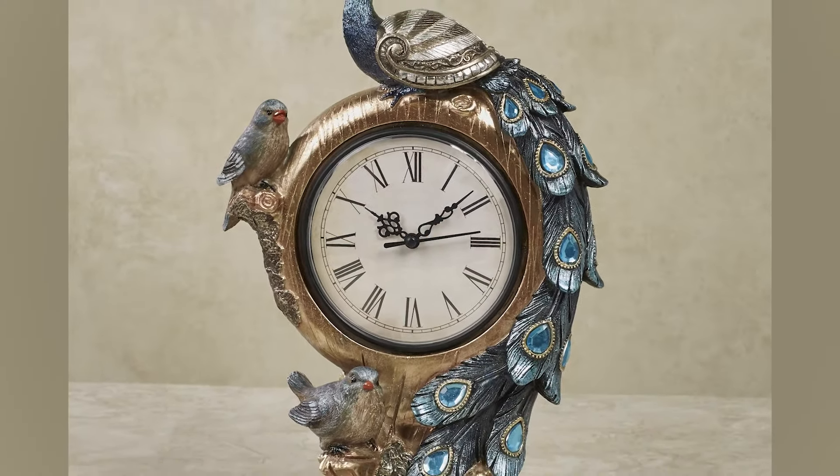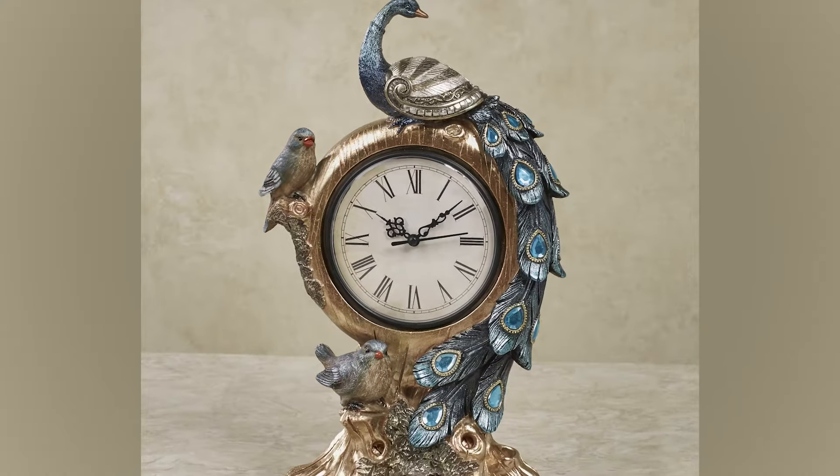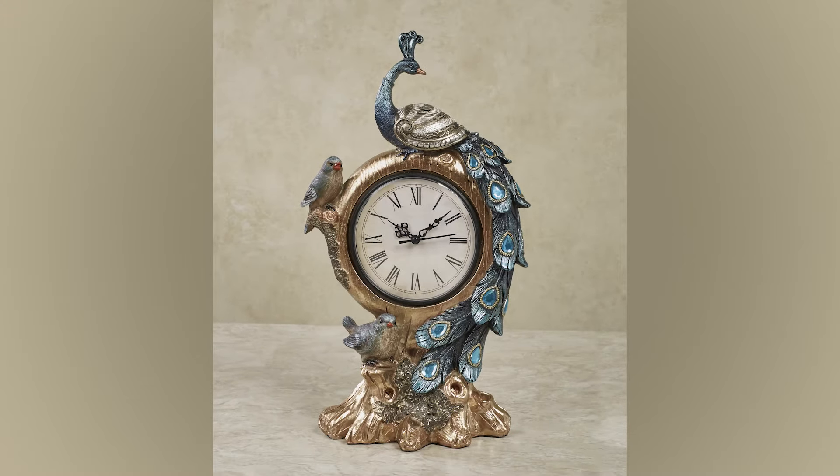You have now successfully learned how to remove the clock face in order to change the battery and set the clock to the desired time.